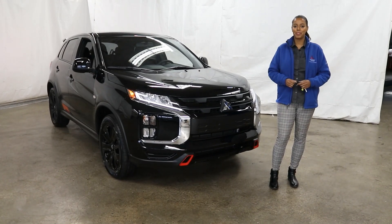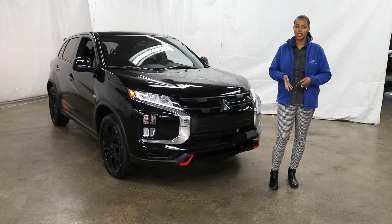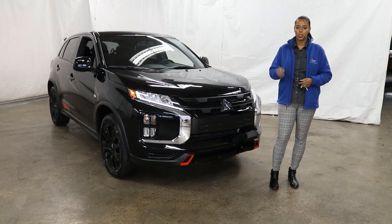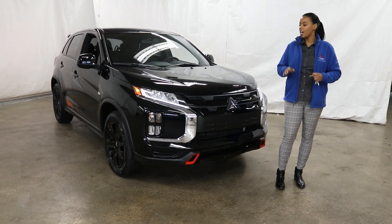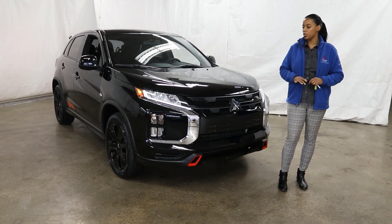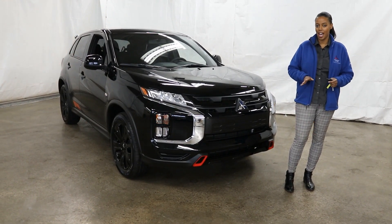Hi there everyone, this is Ruth here at Showcase Mitsubishi. Today I'd like to show you the 2020 Outlander Sport BE — the Black Edition. This trim level looks beautiful in every single colour, and I'd like to go over all the options and features it has.